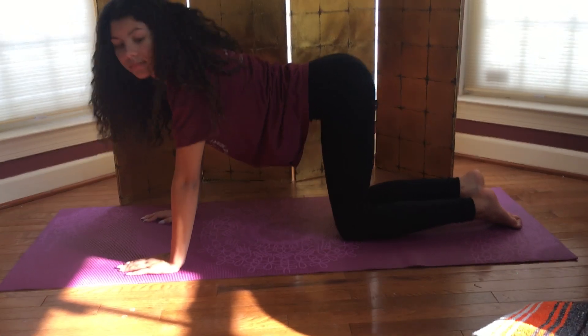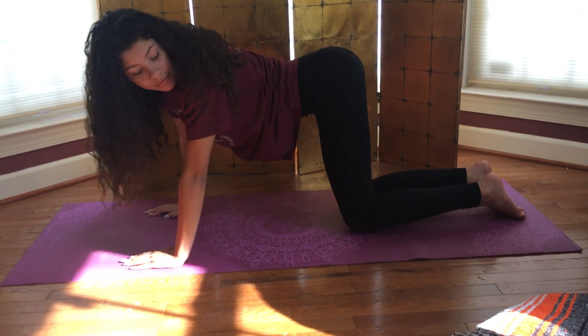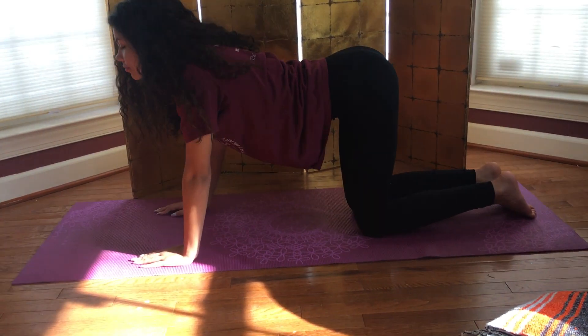Exhale, turn to gaze out over the left shoulder, squeezing left shoulder and left hip together. Inhale, come back to center.